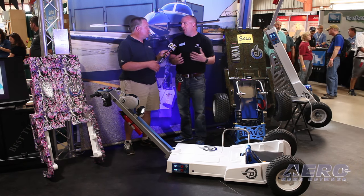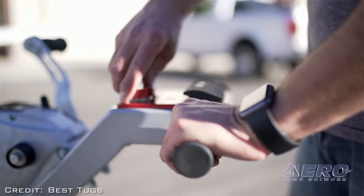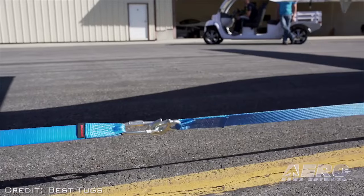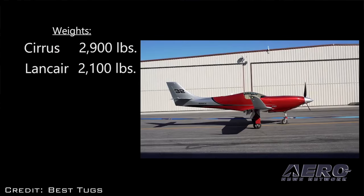We try to make it impossible for someone who doesn't know what they're doing to damage their airplane. How much will it tow? Everyone asks about weight capacity, and we didn't put a weight capacity on our tugs — because it's more about what it can get under.